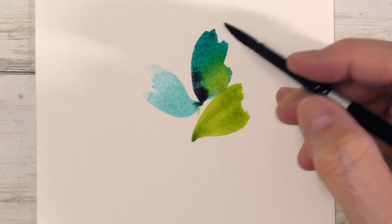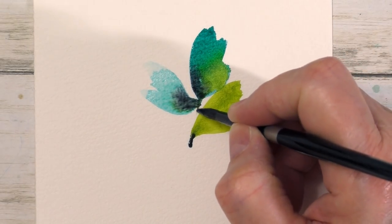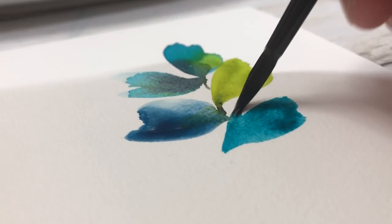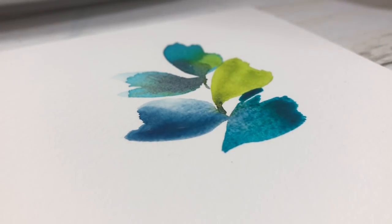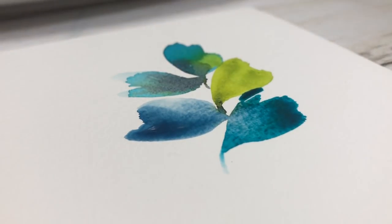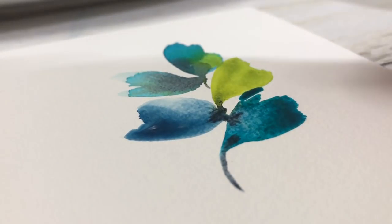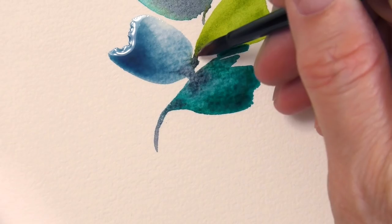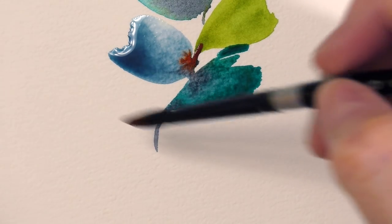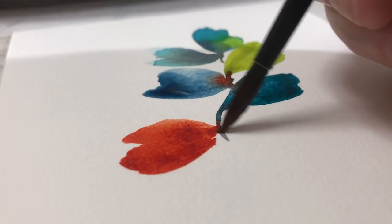What does wet-on-wet mean? It means what it says — you're adding wet paint to wet paint, or wet paint to clear water. There are many ways to practice wet-on-wet. I'm only going to show you what I call 'anything goes,' meaning you're not going to pay attention to the amount of water or wet paint you're adding. Some areas will dry faster than others, which means it will create watermarks — and that is the look I was going for.